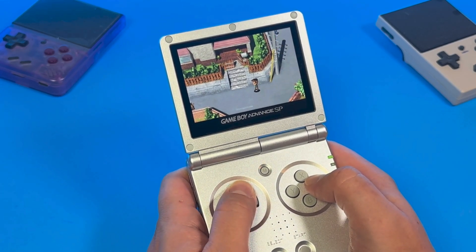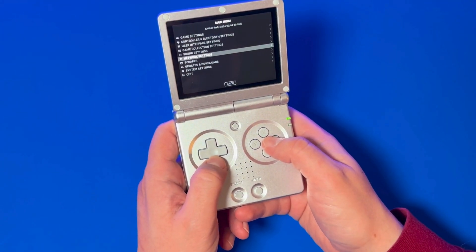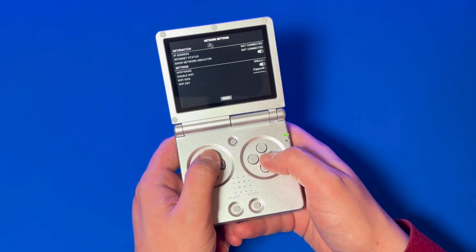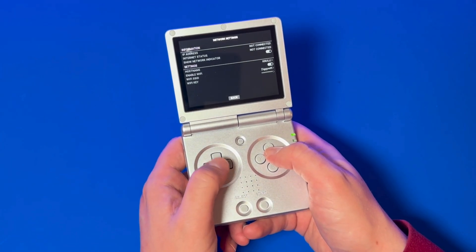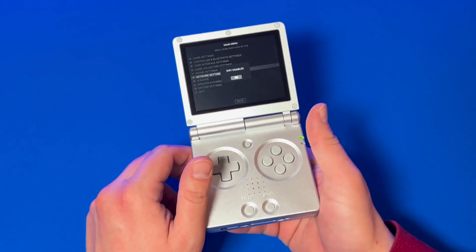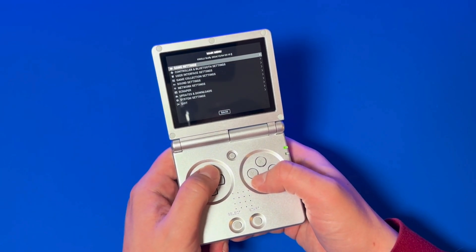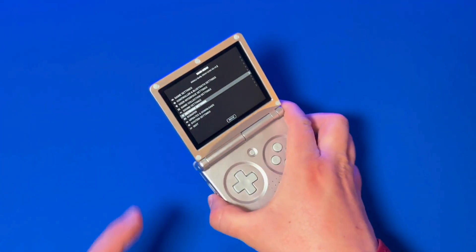First step, let's add our games. Before adding any games, you'll need to connect your device to the internet. So go to network settings, select your Wi-Fi, put in your password, and connect. And we're not connected. I don't know about you, but whenever I try to connect to Wi-Fi through a Linux-based handheld, I never seem to get it on the first try. It must be shy or something. If this happens to you, just do the old turn it off and on again, and that will do it. Worked for me the second time.